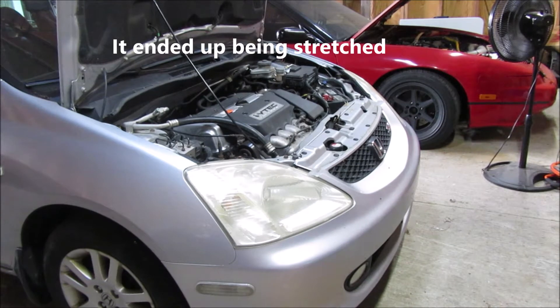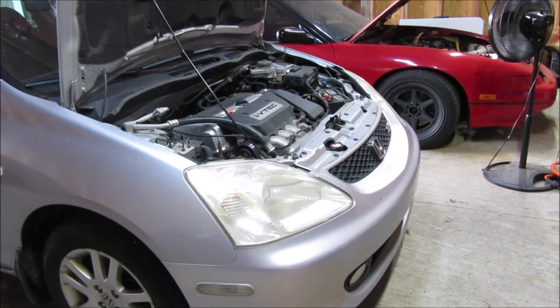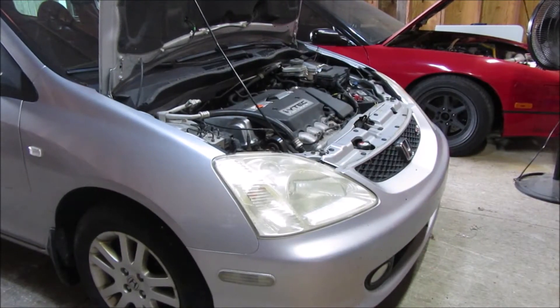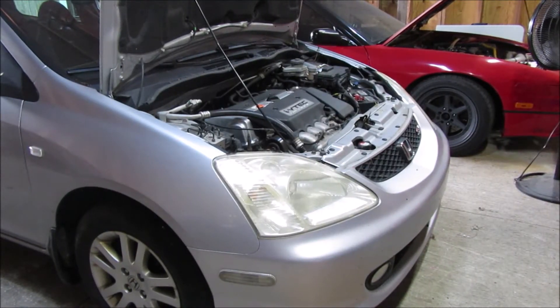From what I was reading, it definitely seems like the timing chain either jumped or skipped, and the tensioner may have failed. I was able to limp it home as long as I didn't let it idle without having gas on it. It was way down on power — definitely VTEC wasn't working. It wasn't rattling, so I don't think I have any bent valves.